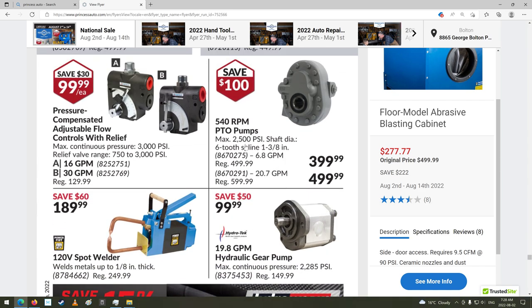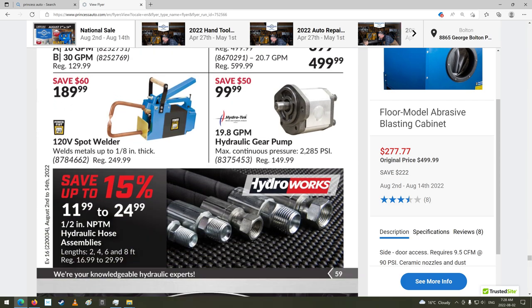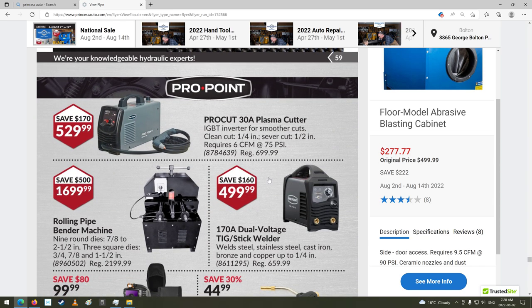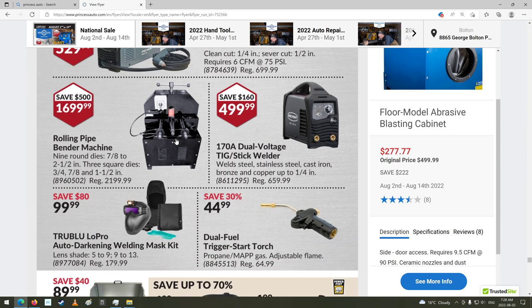PTO pumps — hey now, that's kind of cool. 20.7 gallon a minute, 500 bucks. What could I use that for? Plasma cutters. Welder. Rolling pipe bending machine — oh, that's neat. $1,700.